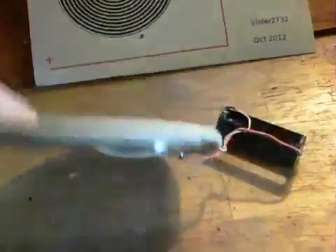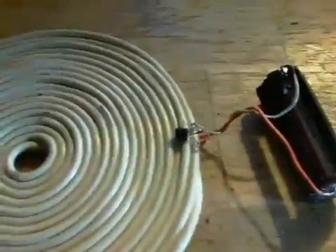It's just the wiring — a standard pancake coil, a transistor, and a triple-A battery.